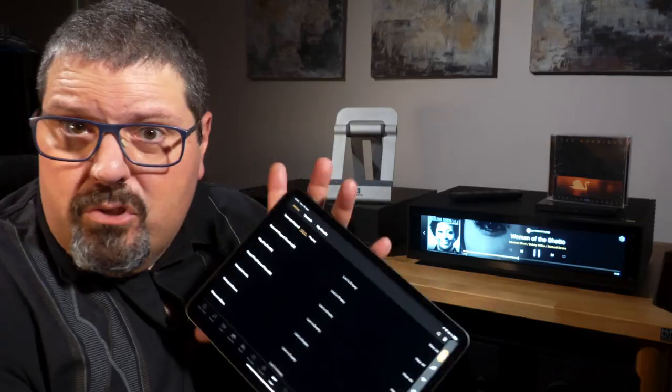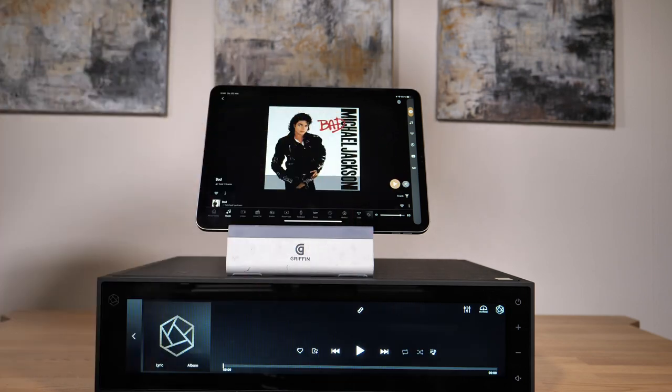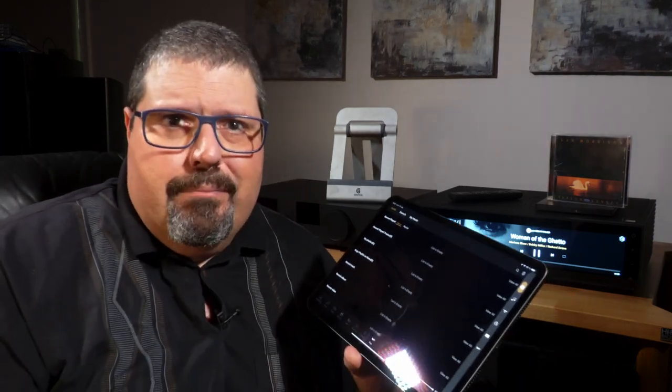Then there's the Rose controller app, which is quite an unfocused mess to work with. It does not necessarily follow the logic of the device itself. The worst problem is the lack of ability to hide all the stuff you don't want to use in the app, and the lack of Tidal Connect.